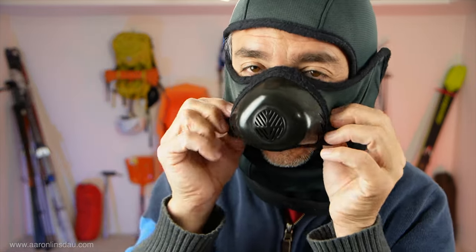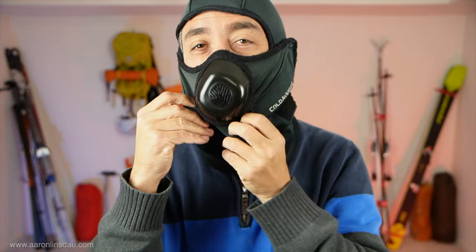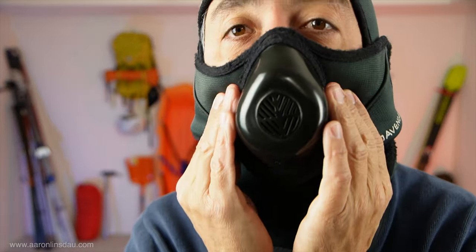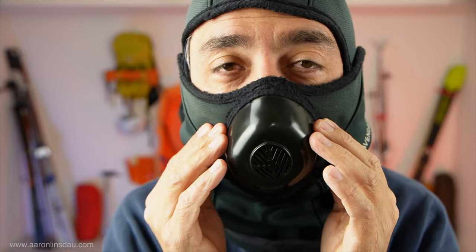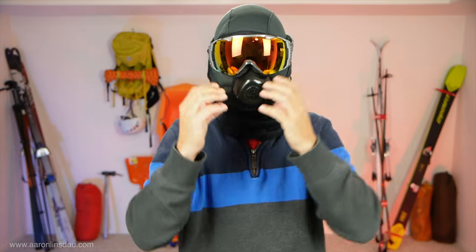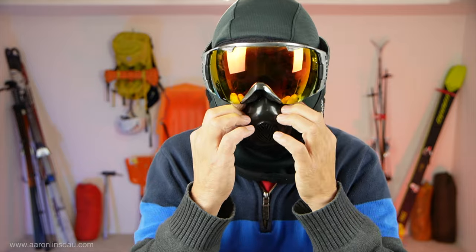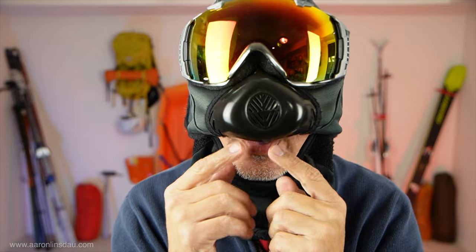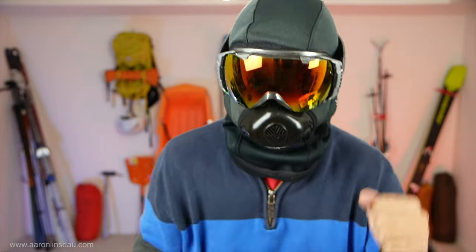So this isn't the original design, because the design fits very well, and unlike similar products, I can breathe and not feel any restriction, which is a huge bonus. The Cold Avenger is super good. But when it's really hard — when I'm skiing hard and climbing hard — this will start to fog up my goggles. There's just no way around it.